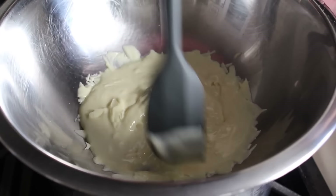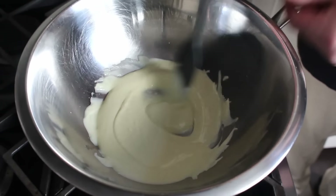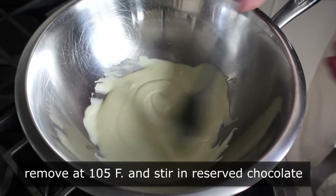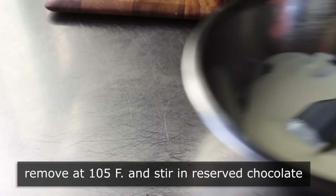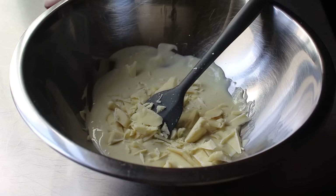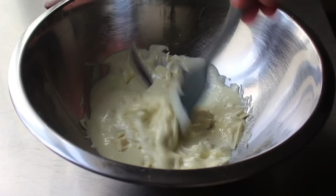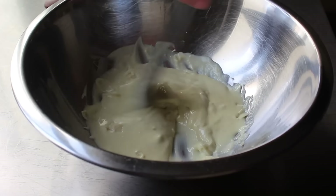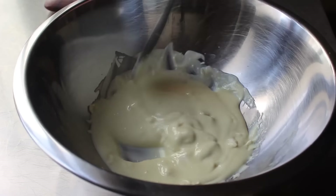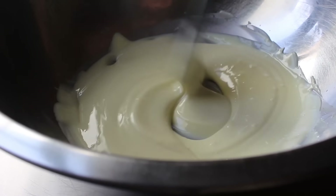We don't want this to get as hot as dark chocolate — only about 105 to 110 degrees. Feel free to use a thermometer. Once that portion is melted, we'll toss in the reserved white chocolate and stir it in until it disappears — that's tempering the chocolate. It means once this cools onto our centers, it's going to get nice and firm and brittle again. Once all those pieces have melted, we're ready to coat our insides.